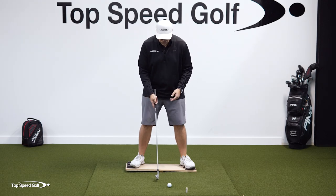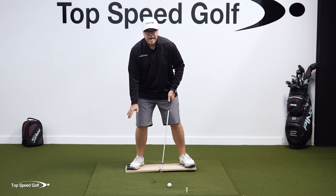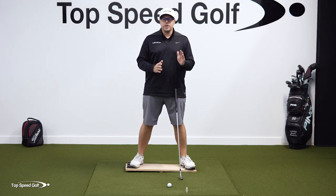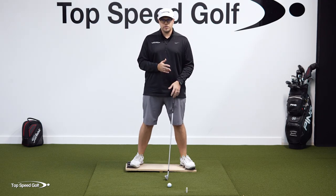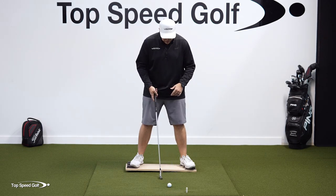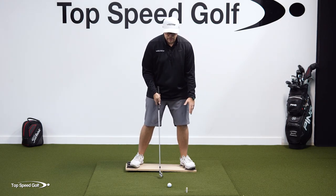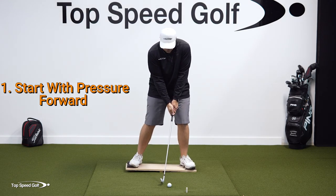You can play around with it and see what works for you. You can also start with the pressure on your trail side, but to me that's not shifting the pressure and is not as powerful and athletic. Play around with that setup position and see what works best for you. When we look at a majority of tour players — studying the pressure graphs from the pressure mats they stand on — most of them start with a little bit more pressure on that lead side, which allows them to transfer that pressure into the trail side. So we want to start with our pressure forward.